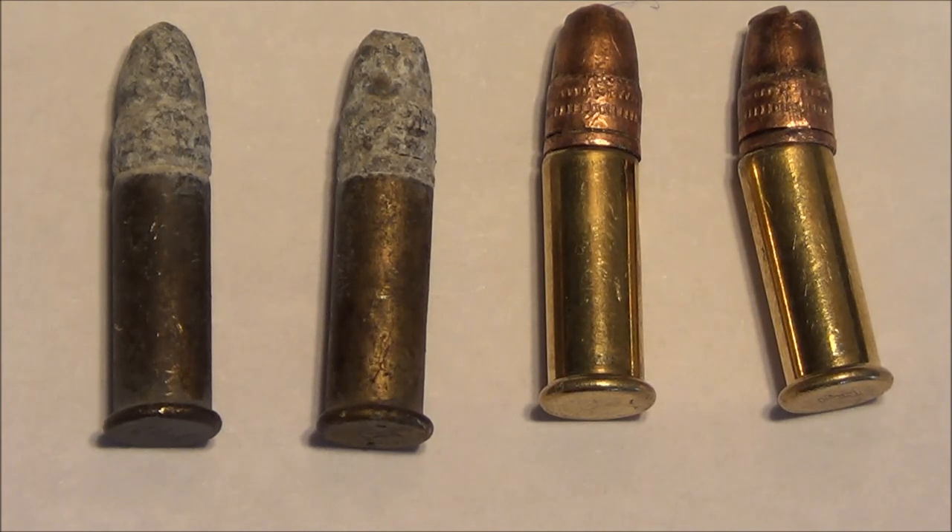I found some 22 long rifle cartridges at the gun range. The two on the right are so bent they'd be difficult or impossible to chamber. The two on the left have been out there so long the lead bullet has turned white from oxidation, and the brass cartridge cases are tarnished.